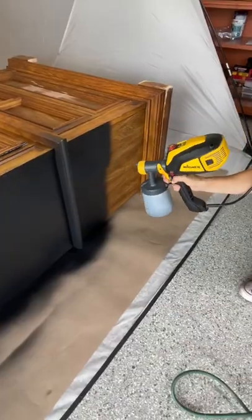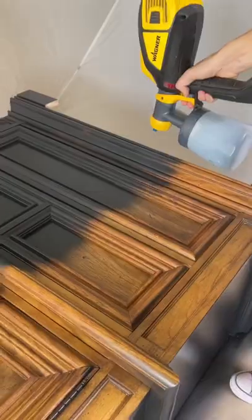I'm using Beyond Paint in my sprayer today. I love this stuff because it primes, paints, and seals all in one step.